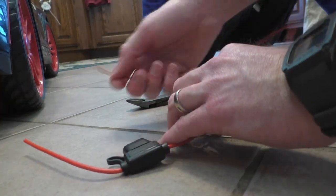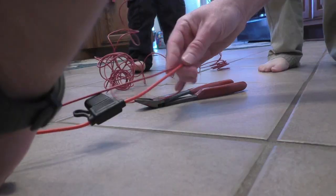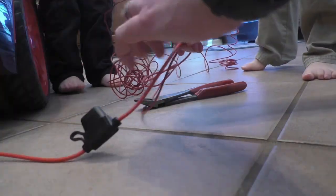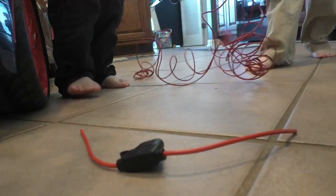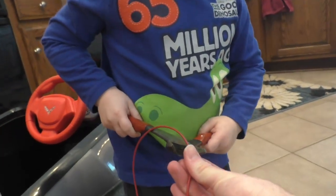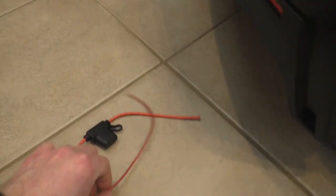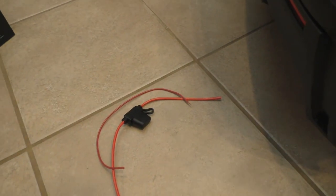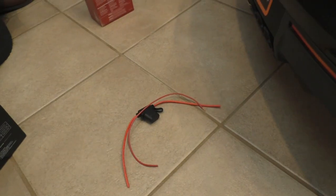The first thing we want to do is cut some extra wire to the same length as the inline fuse. We're going to let my son cut it. So now we have a piece of wire that's about the same length as the inline fuse, and that will keep both wires the same length.